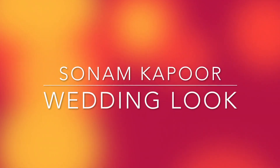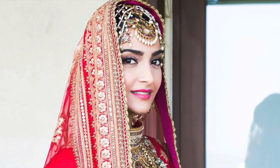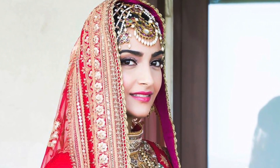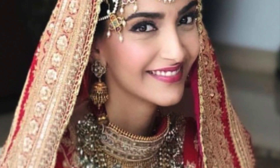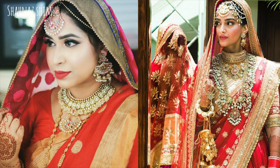Hey, welcome back to my channel. Sonam Kapoor recently got married — she's a Bollywood celebrity very well known for her style. At her wedding she was very simple yet traditional, wearing a red lehenga, red dupatta, beautiful jewelry, but very minimal makeup. I tried to recreate her look. This is an inspired makeup tutorial, not an exact copy. I hope you like it — give me a thumbs up, subscribe, and let's get into the video.